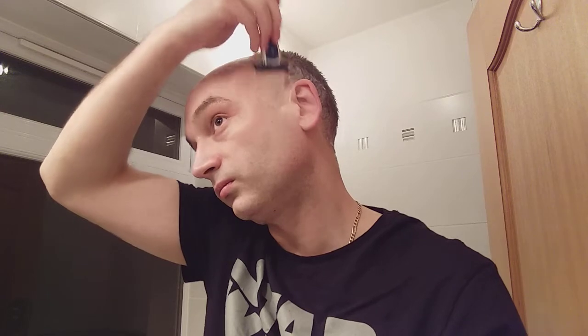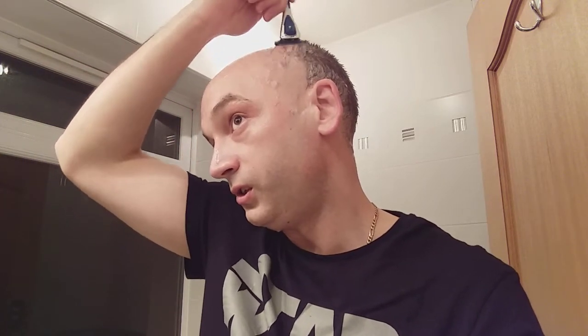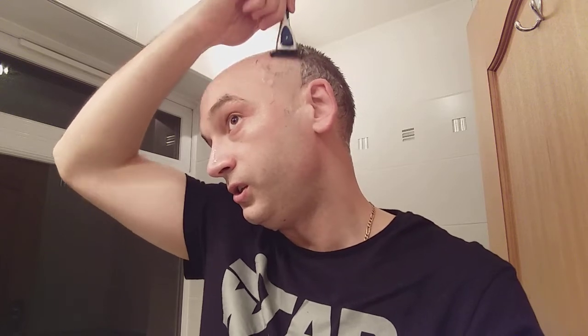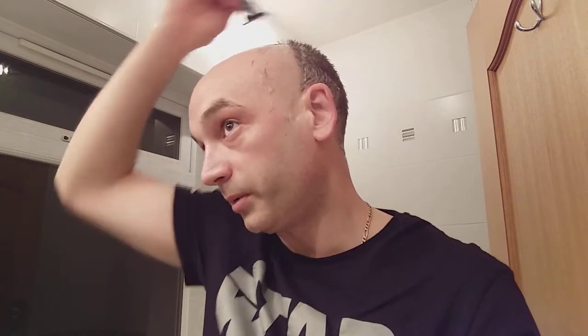Keep it going, keep it going. And as you can see, lots of hair on the top, but still it is all coming off.